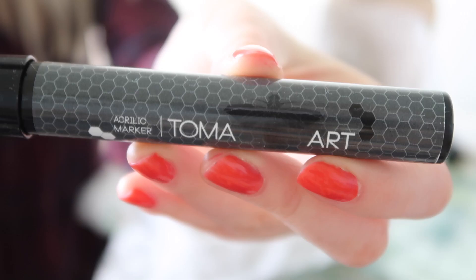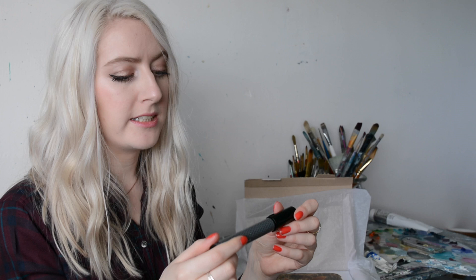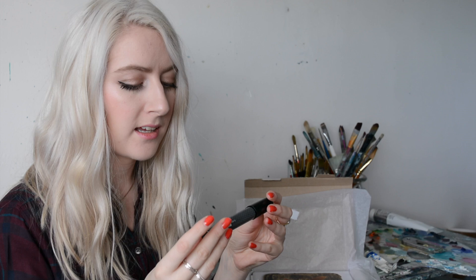Acrylic marker — this is really cool packaging. That's going to be quite interesting because I've actually never used an acrylic marker before. I mean, obviously we've all used a permanent marker or a Sharpie pen, but never an acrylic marker. I'm guessing it's kind of like paint in a pen. And yes, it's definitely paint and it's water resistant. So that's really, really cool.